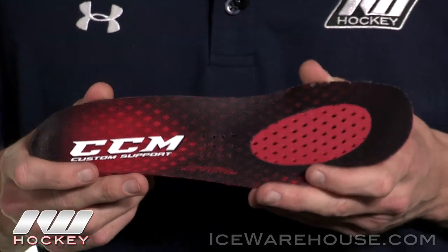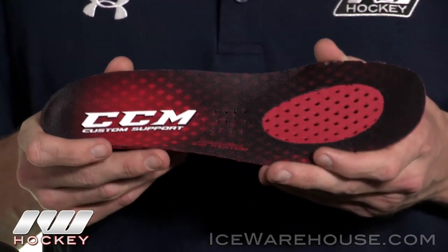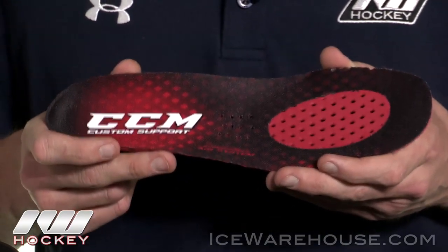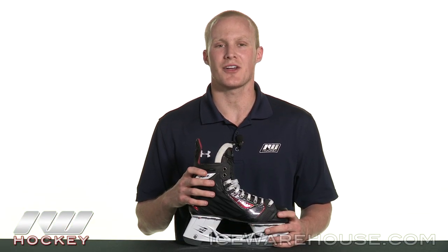These RBZ skates are going to come with three different sets of insoles — high, mid, and low arch support — giving you a customizable fit which offers your maximum energy transfer, giving you the most powerful stride possible. For even more information about the CCM RBZ Ice Hockey Skate, be sure to check it out at IceWarehouse.com.